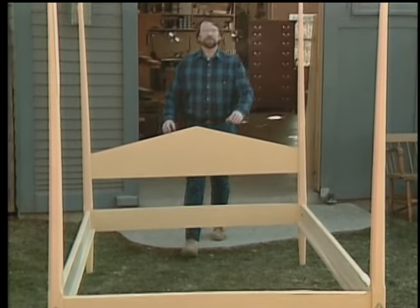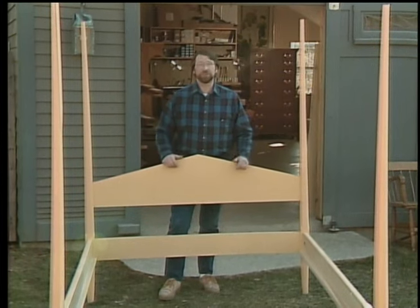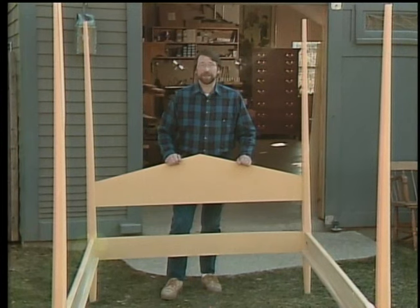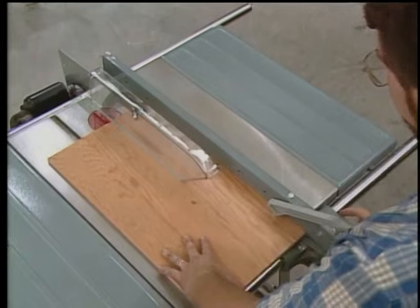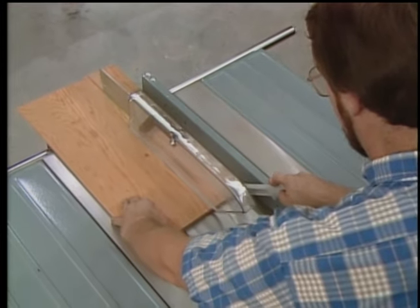Before we get started, I want to reassure you that if you'd like to build an exact copy of today's project, a measured drawing and a materials list is available, and you'll hear more about that before the program ends. I also want to take a moment to talk about shop safety. Be sure to read, understand, and follow all the safety rules that come with each of your power tools. Knowing how to use your tools safely greatly reduces the possibility of personal injury. And remember this: there is no more important safety rule than to wear these safety glasses.